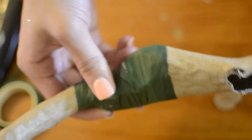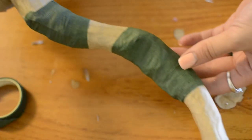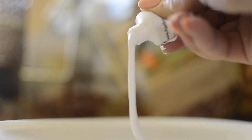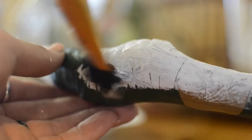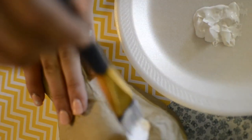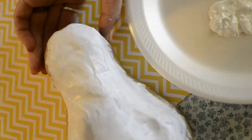Don't worry about the floral tape being a different color because we're going to cover the entire thing with white paint. You want to make sure you cover the entire thing with white paint so it gives a good canvas to work on and a nice base layer for when we paint on it later with different colors. Just make sure to cover the entire thing and let it dry so we can add the details.